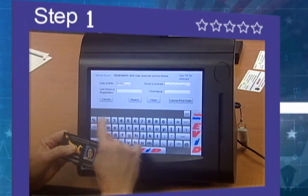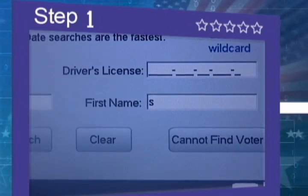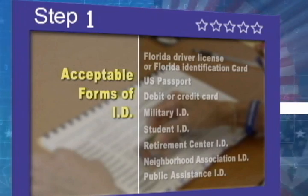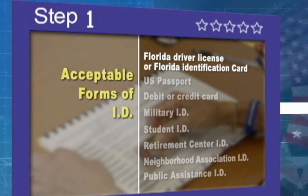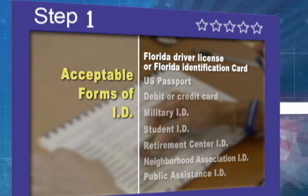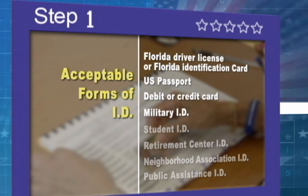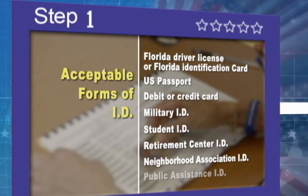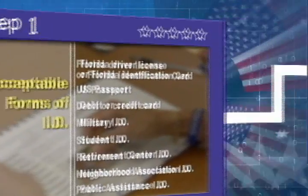If another type of ID is presented, the poll worker will manually look up your name using an on-screen keyboard. Acceptable forms of ID include Florida driver license or Florida identification card, U.S. passport, debit or credit card, and other forms of ID including military, student, retirement center, neighborhood association, and public assistance ID.